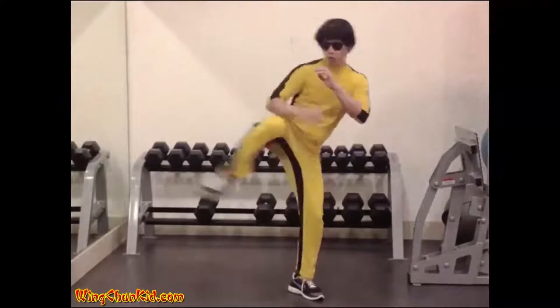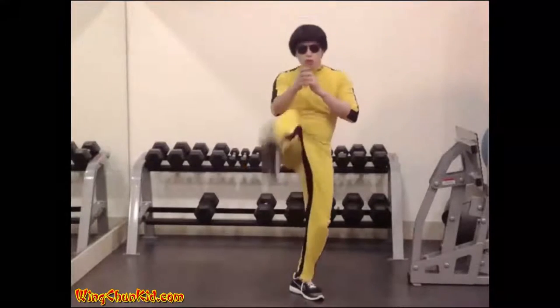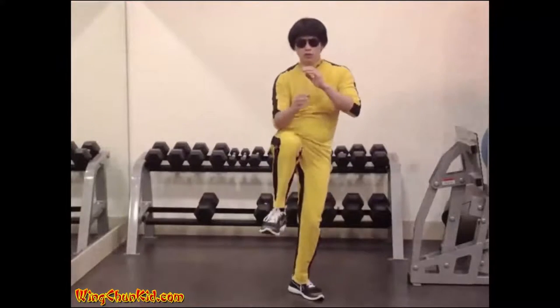Try to keep your upper body upright and try not to let your foot touch the ground in between kicks. Try to add a quick snap at the end of the kicks. 10 per side.